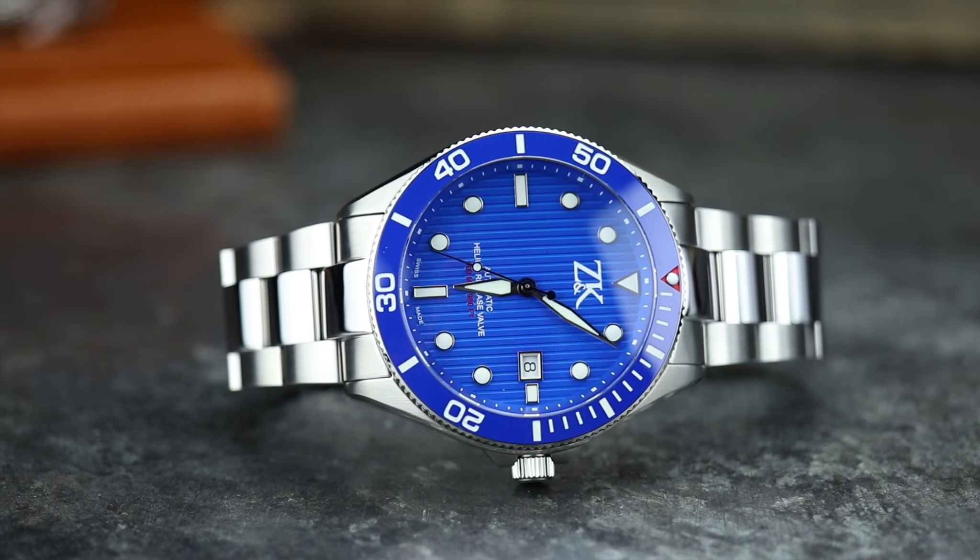This is the second model from Z and K. Price-wise, you are looking at $467 to $712 USD — I converted that from Swiss francs. The difference in price is because of the different options available. This is a blue dial; there are at least five other dial colors available. This has the Elaboré SW200 movement, but there is also a COSC option available. And on top of that, this is the stainless steel version — there is also a titanium option available. So depending on what options you choose, that's going to determine the price you pay.